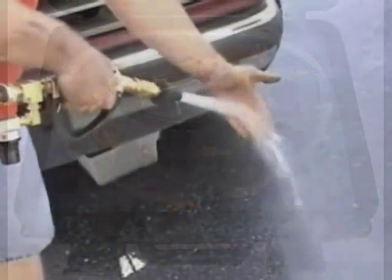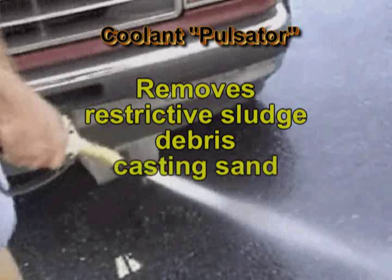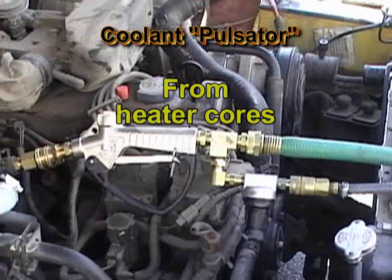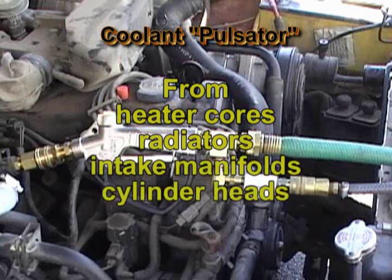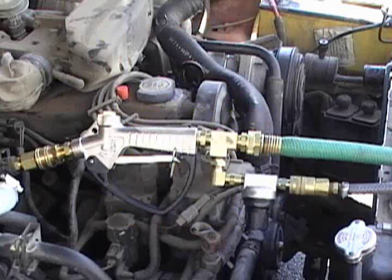This tool will dislodge and remove restrictive sludge, debris, casting sand, and scale deposits from heater cores, radiators, intake manifolds, cylinder heads, and the engine block, allowing for the return of proper system flow, cooling, and heating.